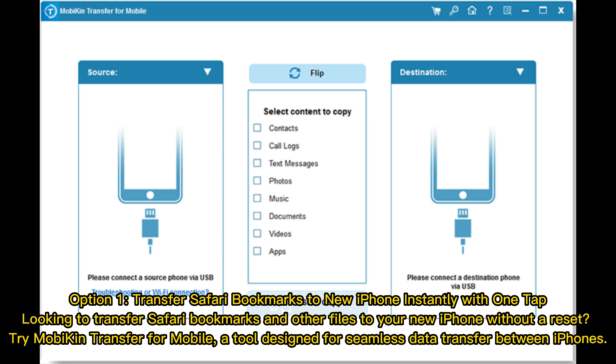Option 1: Transfer Safari bookmarks to your new iPhone instantly with one tap. Looking to transfer Safari bookmarks and other files to your new iPhone without a reset? Try Mobicon Transfer for Mobile, a tool designed for seamless data transfer between iPhones.